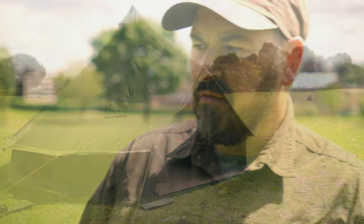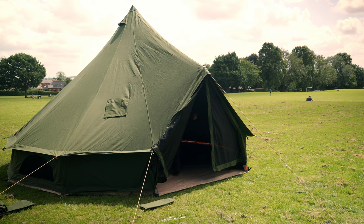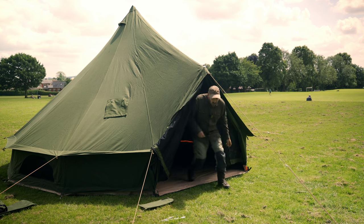Good afternoon ladies and gents, welcome back to the channel. Thank you very much for clicking that button and joining me for today's video. Just last week I was in talks with the fantastic staff over at the Canvas Tent Shop, and they were looking for someone to do something with their Deluxe Cocoon five-meter canvas belt tent. Long and short of it, I said put it in the post and I'll do my utmost to showcase that belt tent to all of my fantastic viewers.